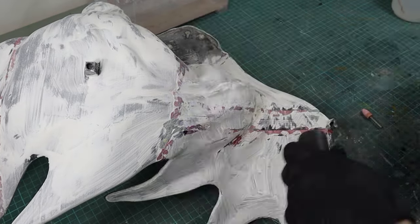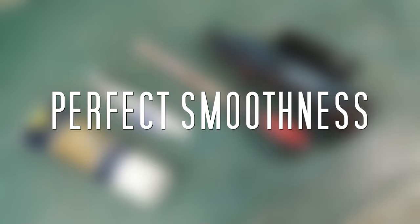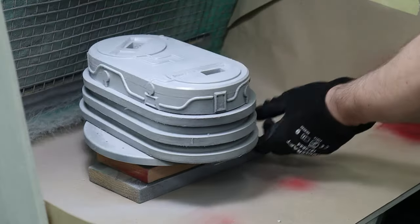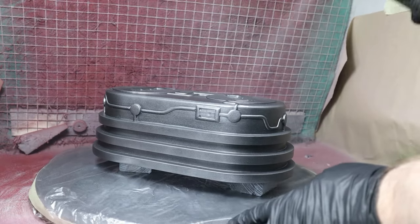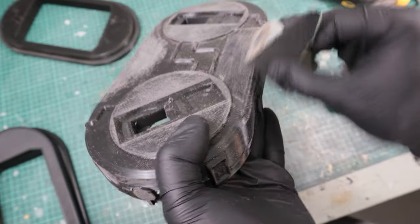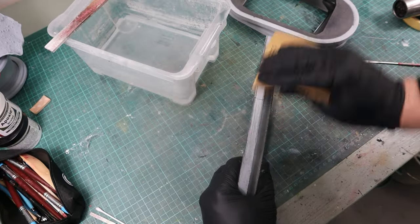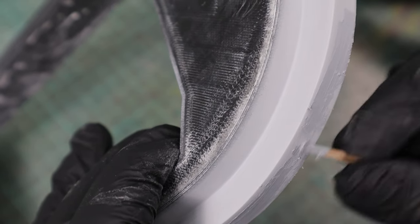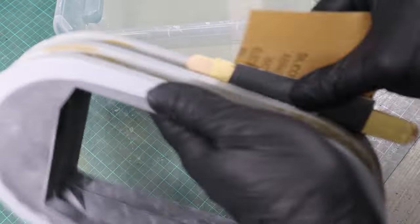When it comes to surfaces that need to be perfectly smooth, that's the most time-consuming post-processing for an FDM print. For this base I started with a delta sander and 80-grit sandpaper — which was probably a little too rough and created a very rough surface initially. Then after the first round of spray filler I used 600-grit sandpaper, and for small imperfections I used a bit of Tamiya putty, sanded it after drying, and then repeated the spray filler process until the surface was perfectly smooth.